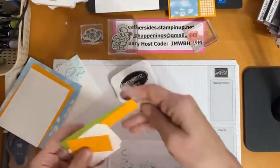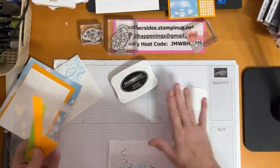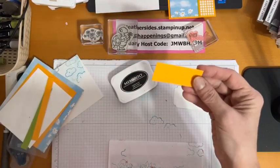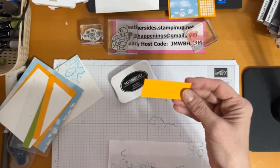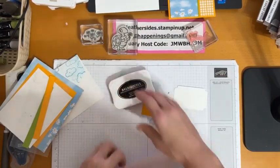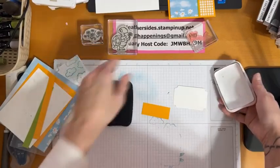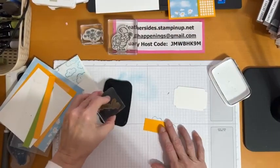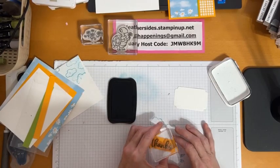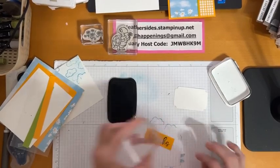I have the little tag cut out of the Something Fancy dies. I also have a little strip of Mango Melody — it was escaping me there for a moment. I'm going to stamp my sentiment onto the piece of Mango Melody and put it right in the center, then fussy cut it out like we did with the other card.